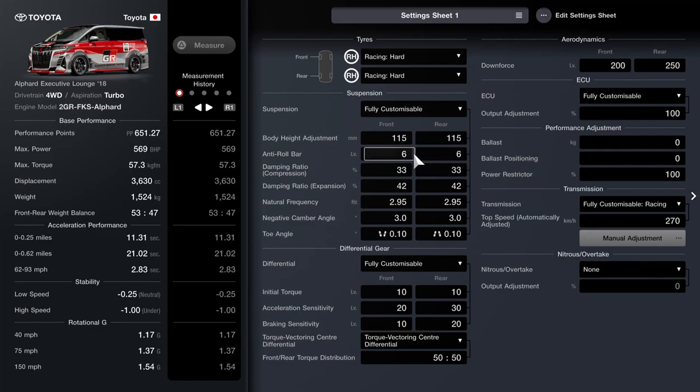I've got the anti-roll fairly high on 6, 33 for the compression on the dampers, 42 on the rebound. The frequency is on 2.95 front and rear, 3 degrees of camber. The toe is 0.10 out on the front, 0.10 in on the rear, which of course aids stability.